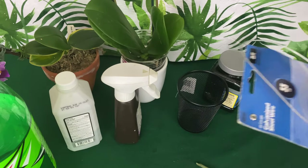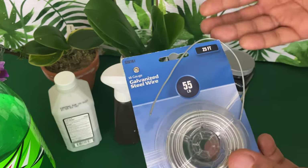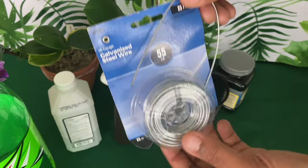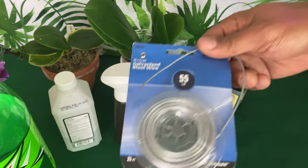There are so many things in your home that you can use to grow orchids — this might have to be a part two video. This is galvanized wire that you might have had around the house. You can keep this to use to mount orchids, to hang orchids in baskets, all types of uses.